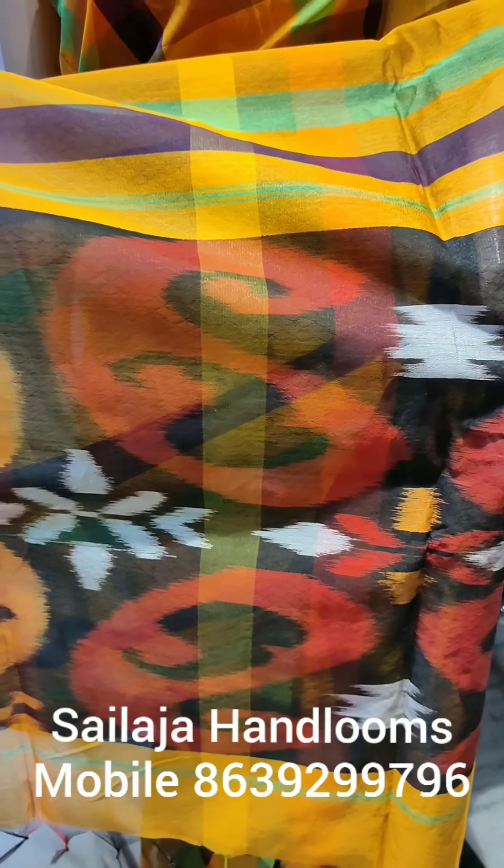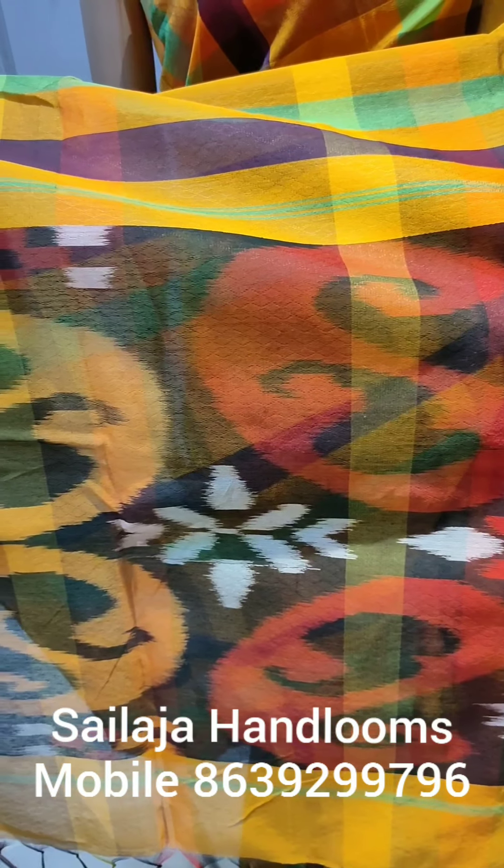In the back, I have a self-embossing design. I have a mango design.